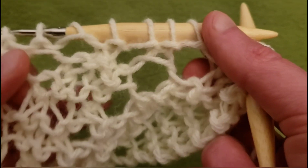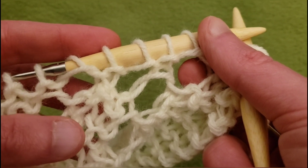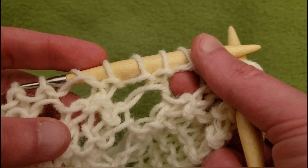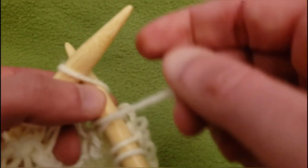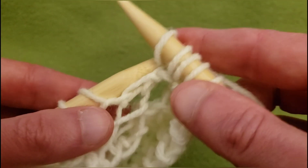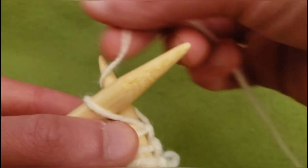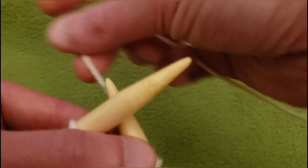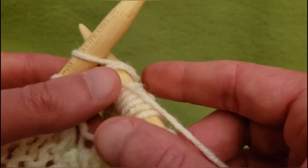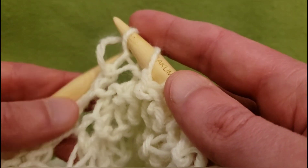Now we have over here an eyelet and an eyelet. I definitely want an eyelet right up here, and I'm thinking I do want it to go to the left. So going to knit the next four stitches — one, two, three, and four — yarn over, slip, and knit, and pass.